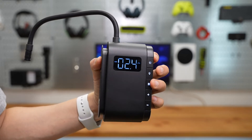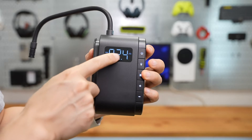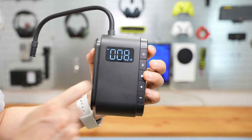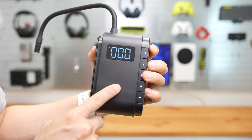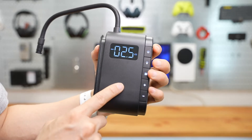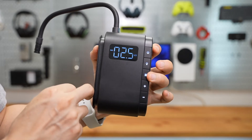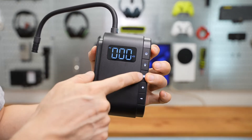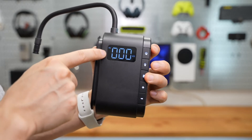The mode selection button toggles between different recommended presets for objects like car and basketball. For example, if you want to use the car inflator mode, long press the mode icon — it toggles between the PSI and bar units.